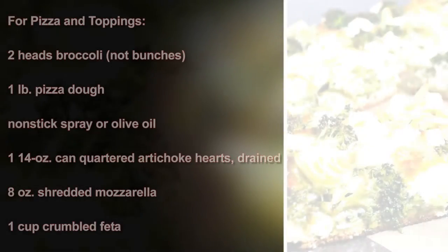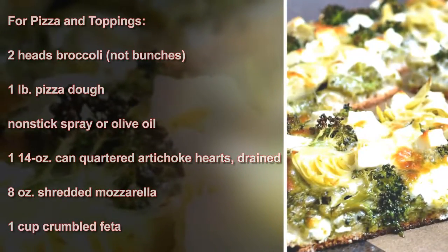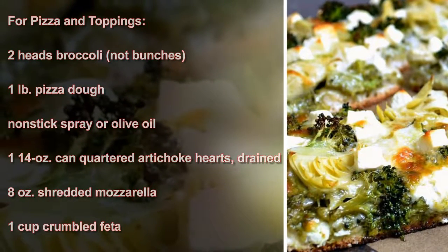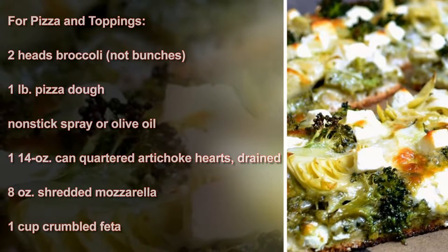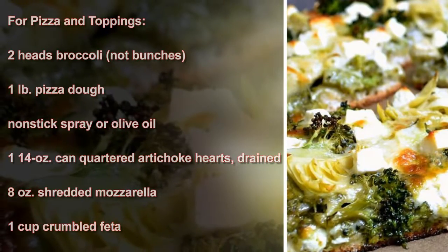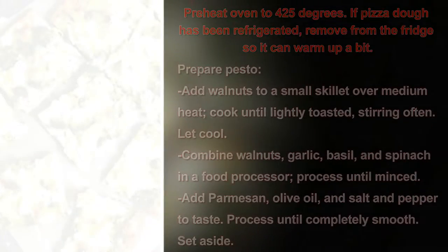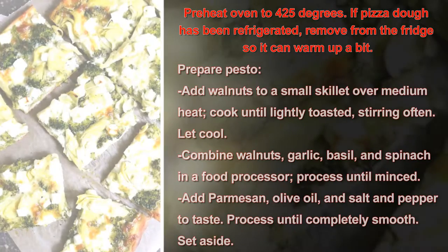For the pizza and toppings: 2 heads broccoli (not bunches), 1 pound pizza dough, non-stick spray or olive oil, 1 (14-ounce) can quartered artichoke hearts (drained), 8 ounces shredded mozzarella, 1 cup crumbled feta.